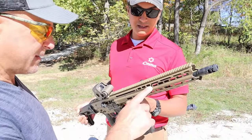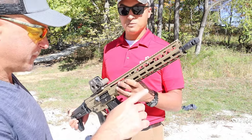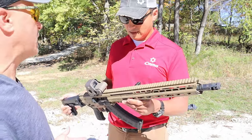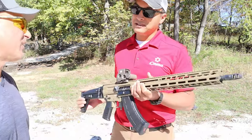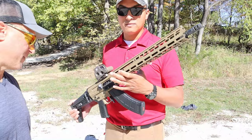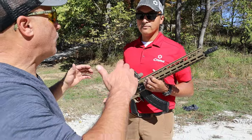This has a mid-length gas system with an adjustable gas block. The MSRP is going to be in the $2,000 range, depending on Cerakote options and whether it includes a stock or not.